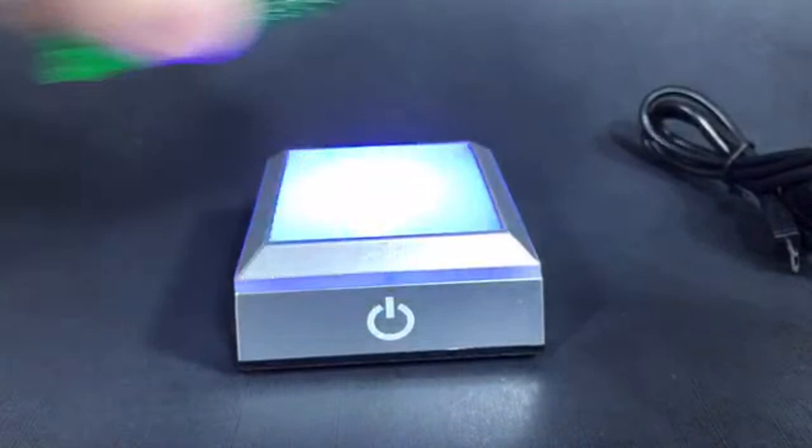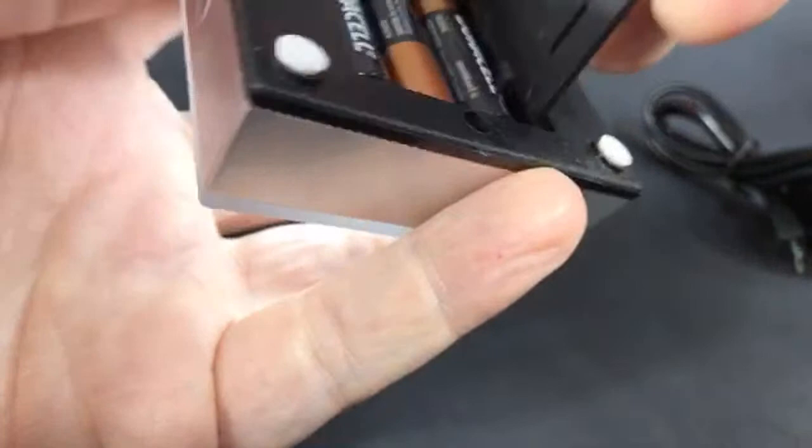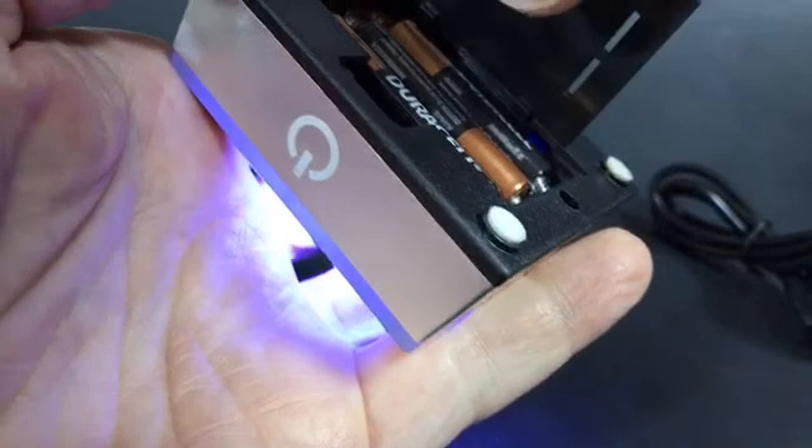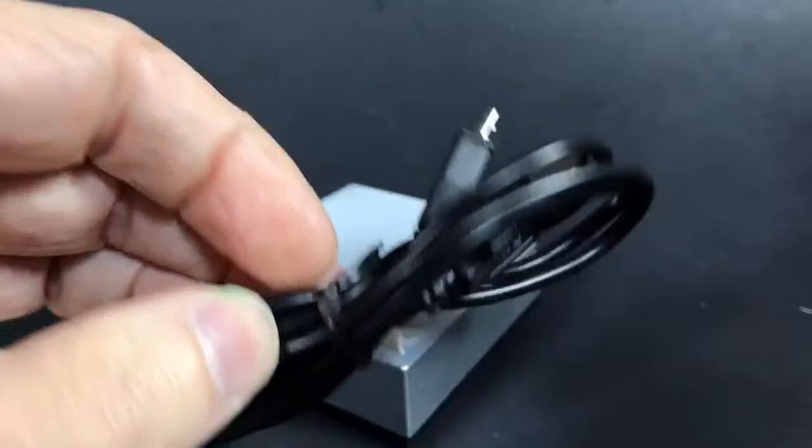The light is just this little light box right here. It holds three AAA batteries — you can see them in there — or you can power it with a USB cord that it comes with. It does not come with an actual charger plug, just the cord, so you can plug it into your computer or any standard USB plug you have.